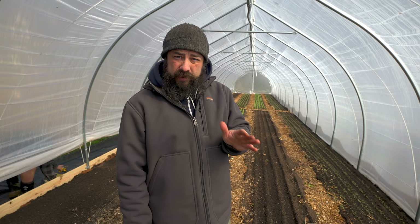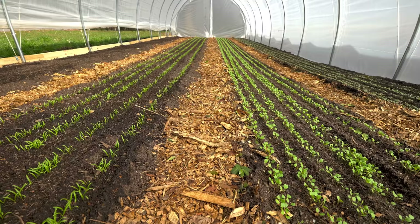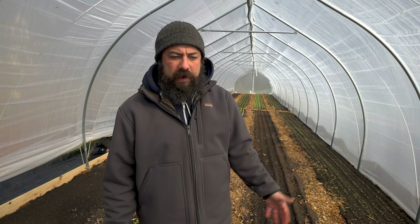This is tunnel one, the first tunnel we built and planted. All these beds are now seeded and a lot of them have come up. Things grow very slowly in the middle of winter and also take a long time to germinate, but a lot of these beds are looking really great. We have baby kale, arugula, spinach, Tokyo bekana, some mustards — a lot of good stuff coming up, looking good.